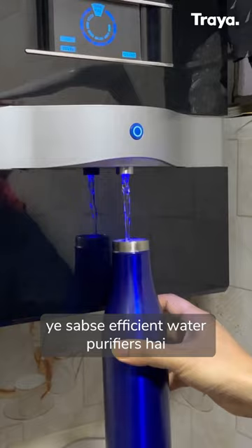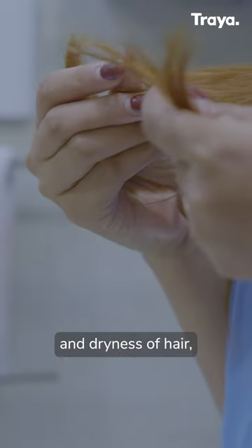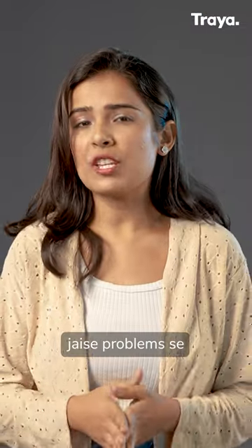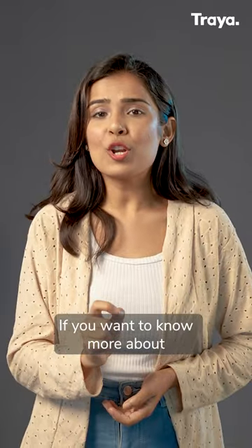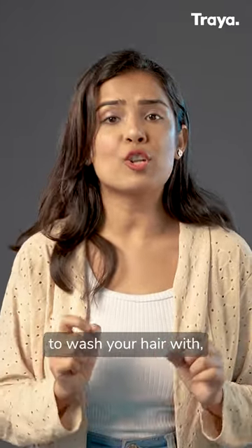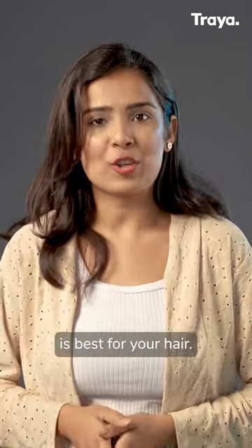And frankly, yeh sub-sufficient water purifiers hai, joh logon ko readily available hai. RO water se roughness and dryness of hair or scalp irritation jaysay problems se aapko turant chitkara mil sakta hai. If you want to know more about what water is best to wash your hair with, click the link in the description for the whole video about which water is best for your hair.